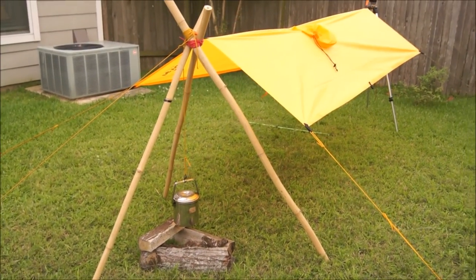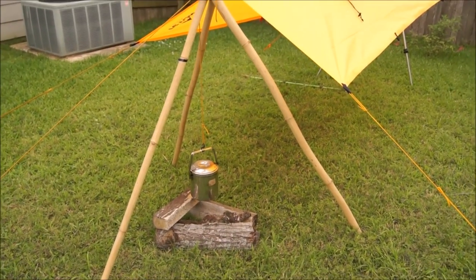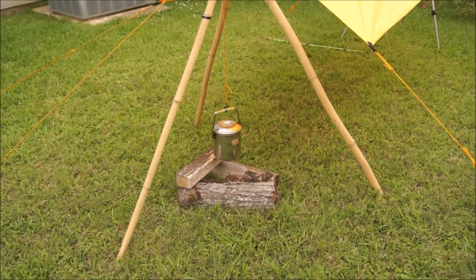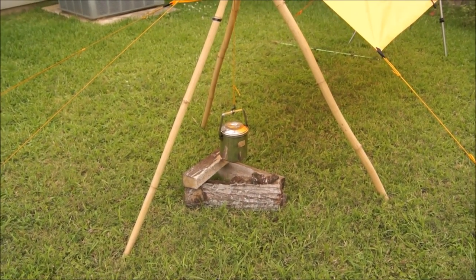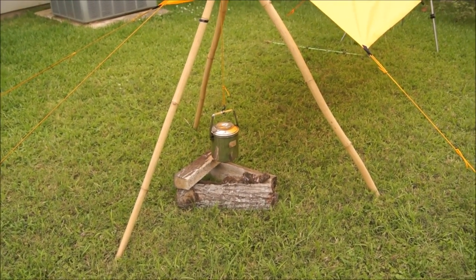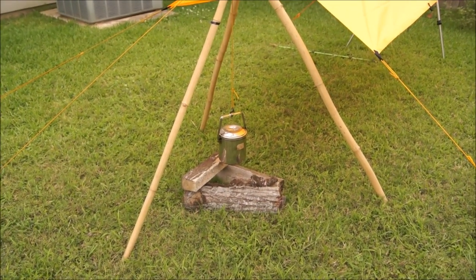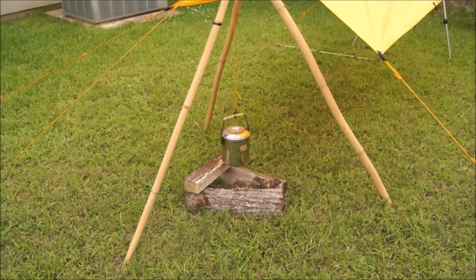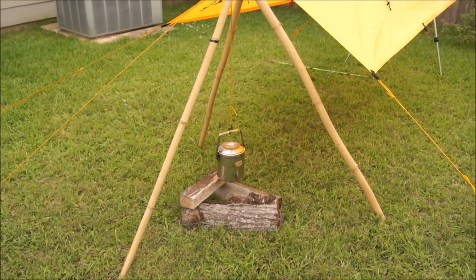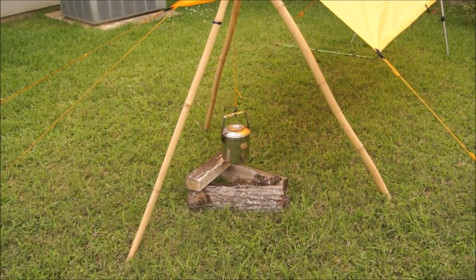If you're worried about the fire overheating the tarp, it shouldn't be an issue. The flame is pretty far away as long as you're not making a bonfire. When you're cooking a pot like this, you should just be cooking over embers, because it generally takes only 200 degrees to boil water. Flames shooting off a fire can reach temperatures as high as 900 degrees, so you really want to boil water over a nice bed of coals. A small fire just for simple cooking won't be an issue.